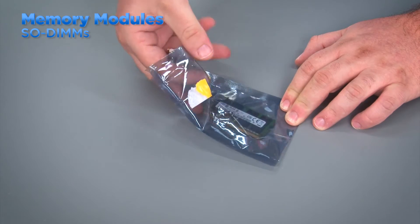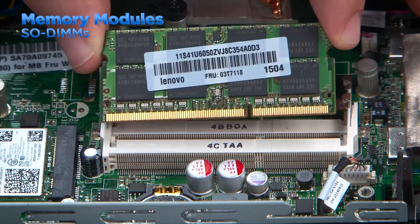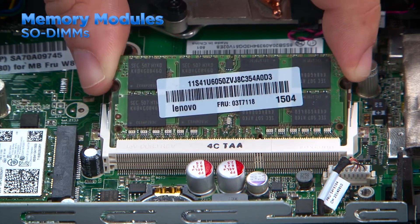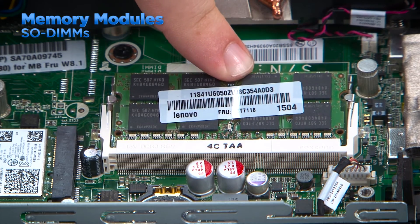Remove the new memory module from the anti-static bag, being careful to not touch the contacts on the DIMM. Before you slide the memory module into the slot, be sure to align the notch in the module with the tab in the slot. Press the module in until it is fully seated in the slot, then press down and into the clips to lock it into place.